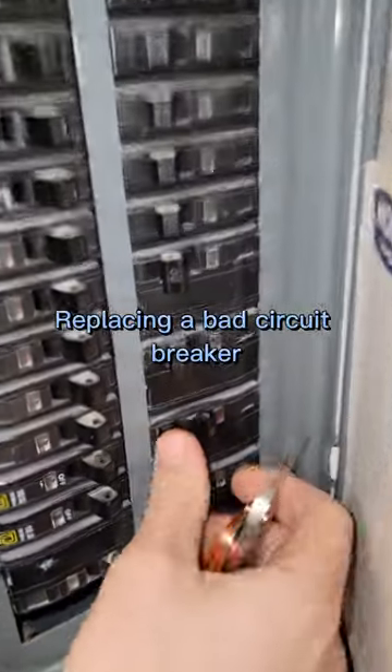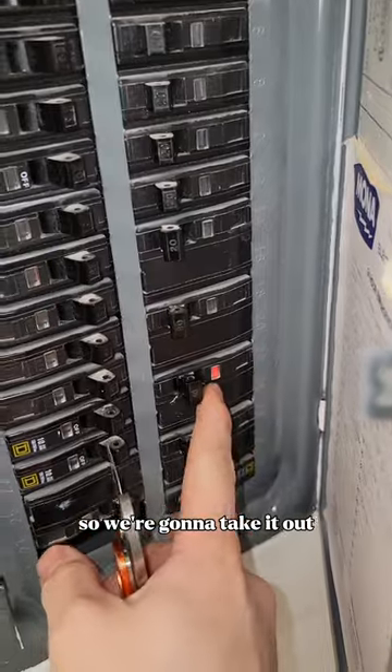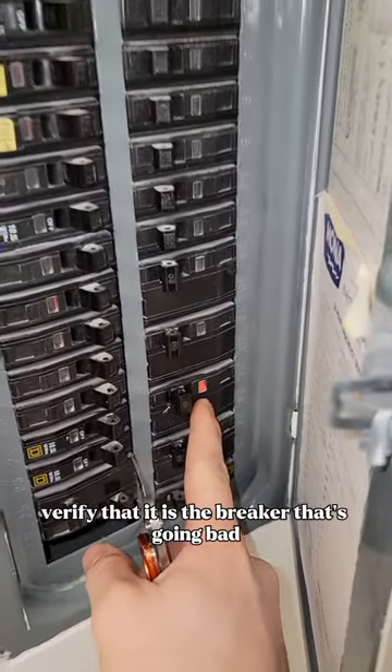We've got a 40-amp breaker that will just not reset no matter what. We're going to take it out, disconnect the load, and verify that it is the breaker that's going bad.